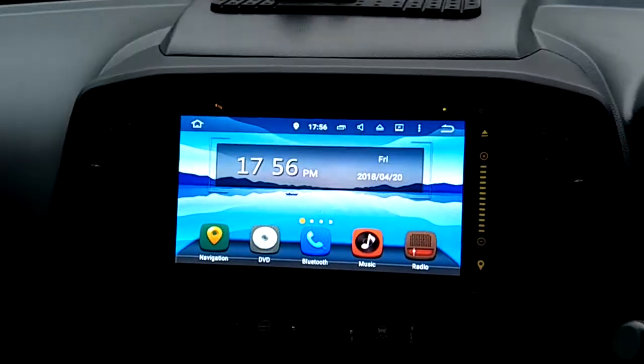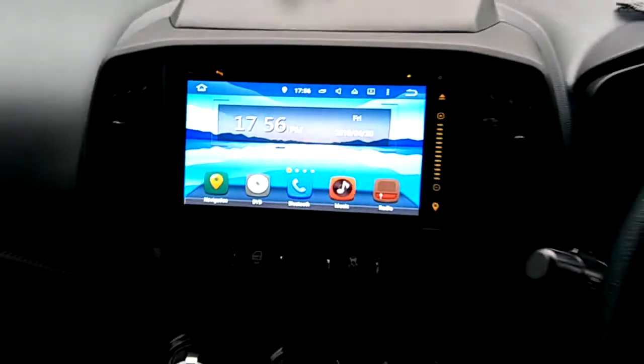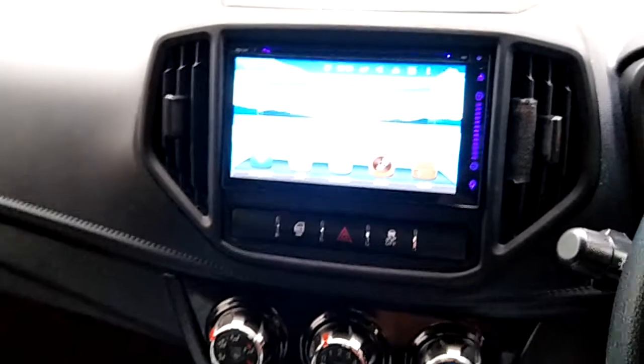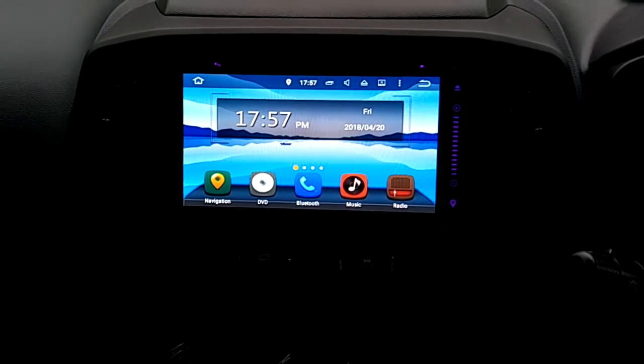This is the CODMAX AC 5030 GPS 6.95 inch Android Master DVD player — universal player — installed in Proton Iris. You can change your background as well. Installed by One Beast. Thank you.